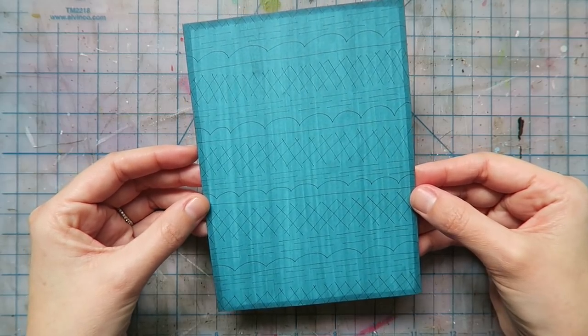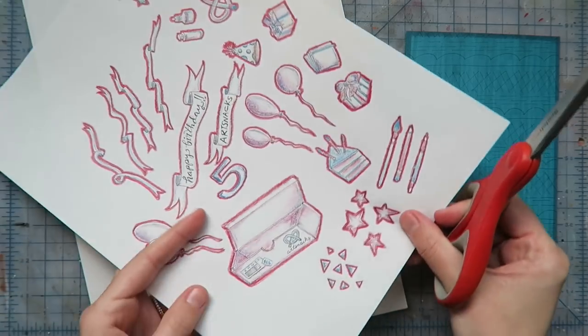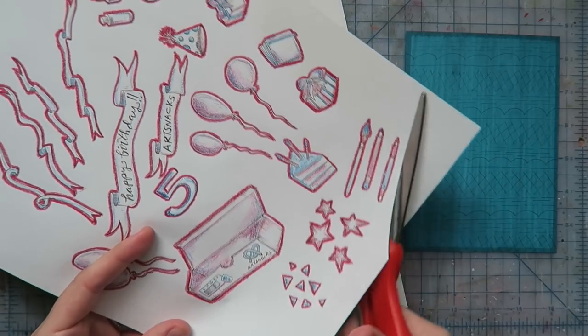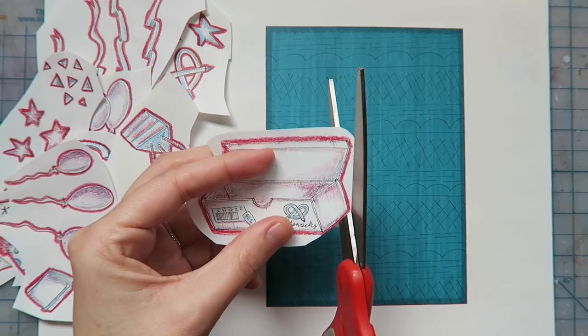Remember how I mentioned that the Copic Multiliner was Copic-proof? You'll notice the black lines don't smudge or smear, even with repeated coats of the Copic Chow Marker — Copic on Copic, baby! With my background done, it's time to cut out my illustrations and collage it all together onto the card.